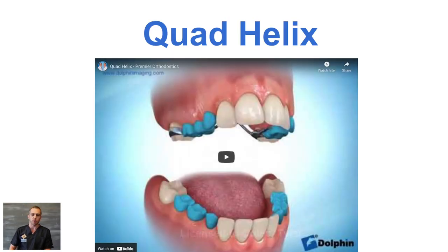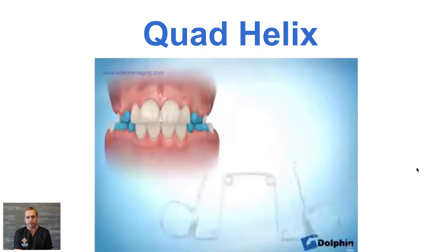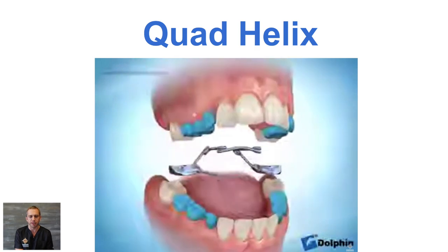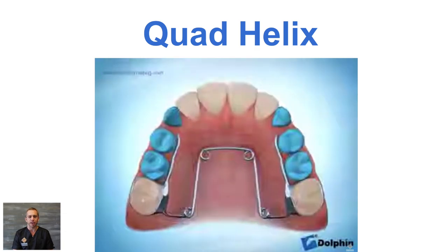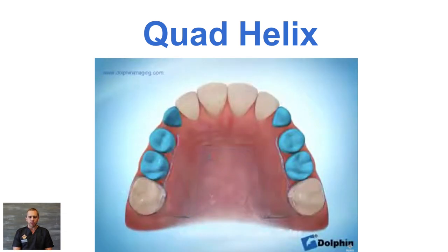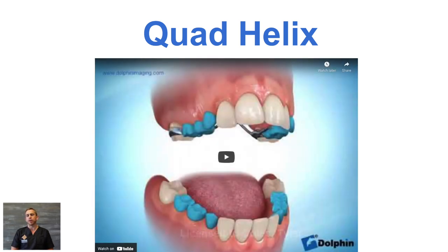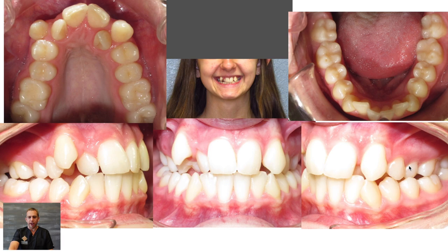The other option for expansion we sometimes use is called a quad helix. This is a spring-loaded expander that gets placed on the upper arch. You can see what it looks like before it's placed in — it's loaded and placed into the top teeth, glued in to those back molars, and it gradually widens out those top teeth. A quad helix expander is effective at moving teeth, but it's not as effective at moving the actual bones of the upper arch. So we chose not to use a quad helix on this patient because we wanted to actually expand the upper arch bones included.